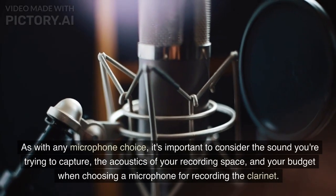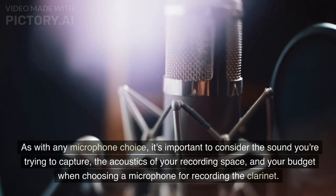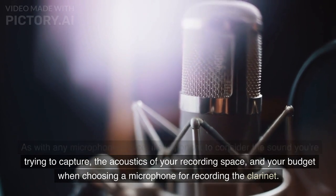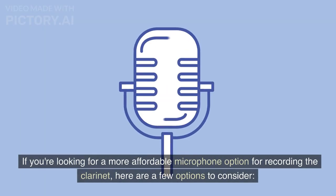As with any microphone choice, it's important to consider the sound you're trying to capture, the acoustics of your recording space, and your budget when choosing a microphone for recording the clarinet. If you're looking for a more affordable microphone option for recording the clarinet, here are a few options to consider.